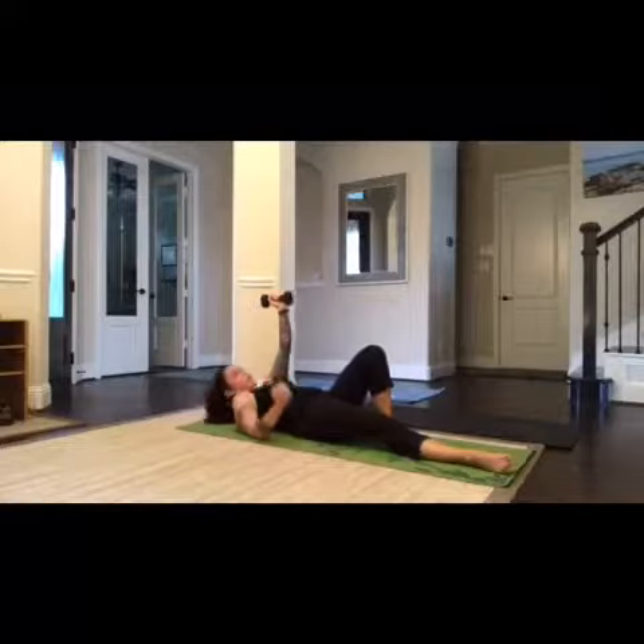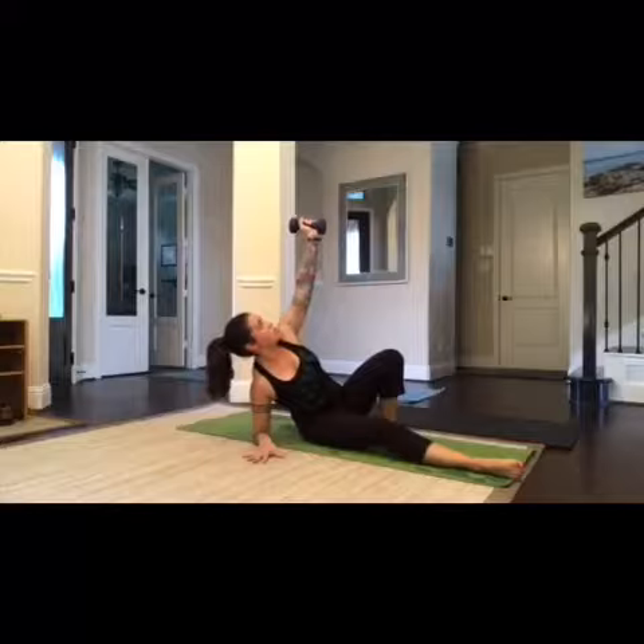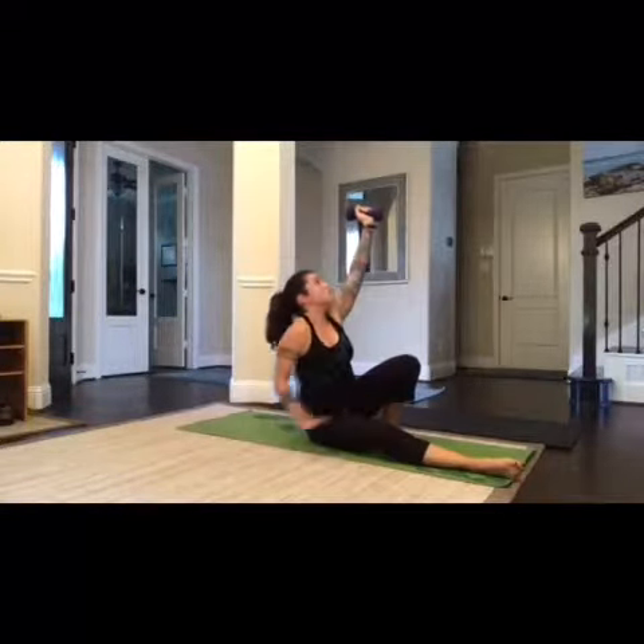You're going to come up on your opposite elbow, like so. Lift up using your hand on the ground. And as you come up here, that is when you start using this leg.